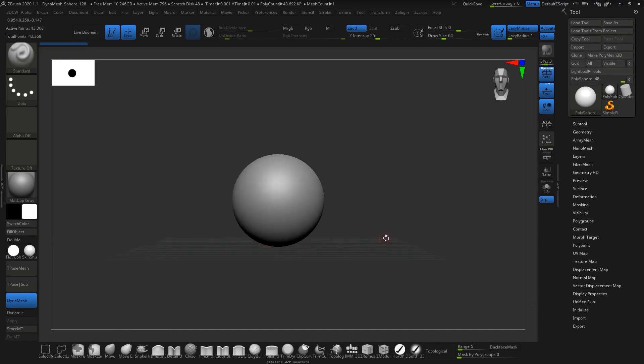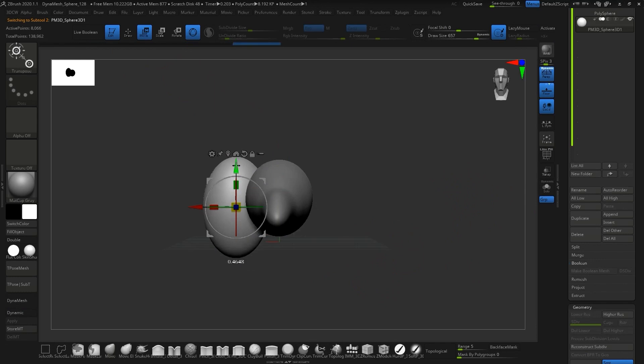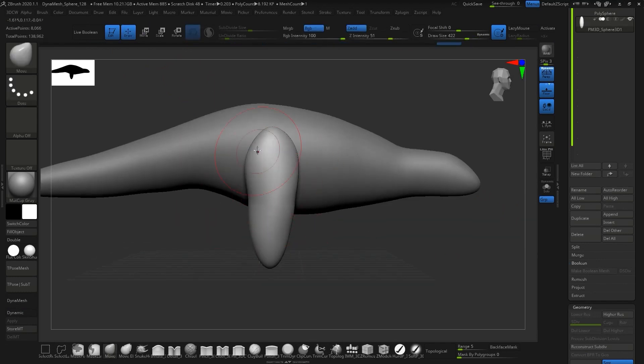Hey guys! Welcome back to Chaos Core Tech. My name is Garrett, and today we are going to be making a Stegosaurus. Dinosaurs are always a fun thing to model — when you're sculpting, there's lots of little details you can put in that make it look really neat. If you go look for things people have created in ZBrush or similar programs, you'll almost always find a dinosaur in the bunch. I've always wanted to do this, and finally decided to pull the trigger, so I opened up ZBrush and started blocking out the basic shape of the Stegosaurus.